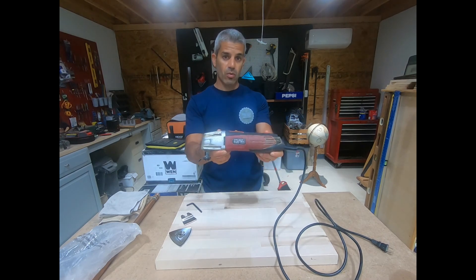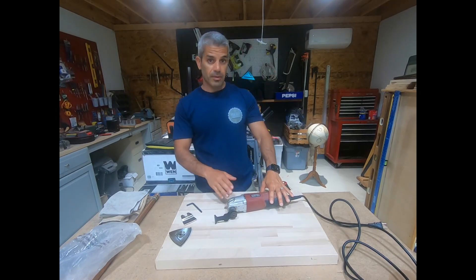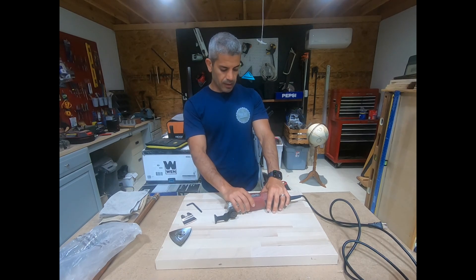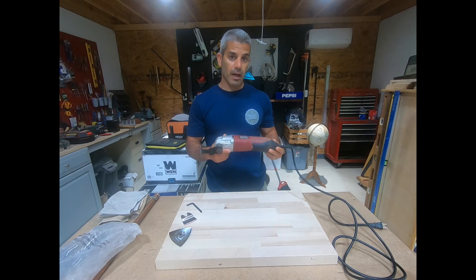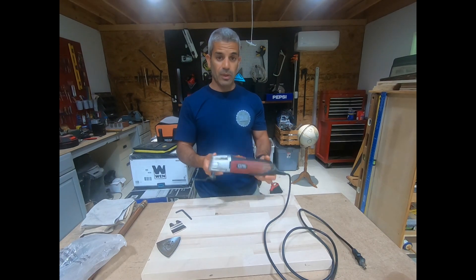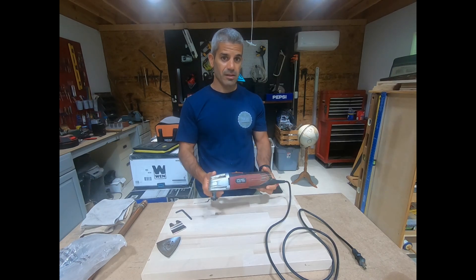This one is a Chicago Electric one that I got from Harbor Freight. You can still get the Chicago Electric on eBay, I think Temu has it, a couple other sites. You cannot get it at Harbor Freight — this is where I got mine from, but now they have the Warrior. Even though I'm going to be reviewing this, the Warrior is probably going to be just exactly the same.